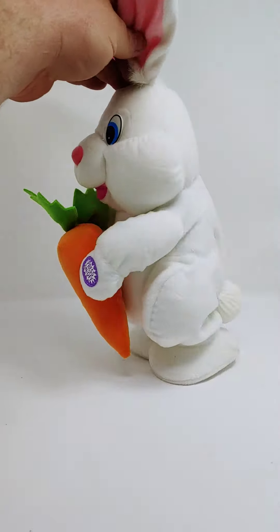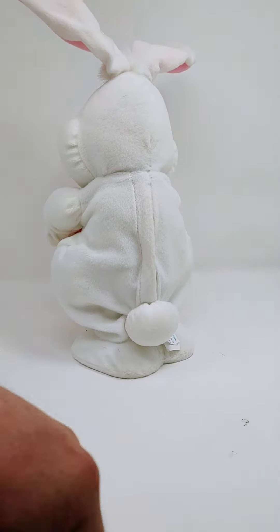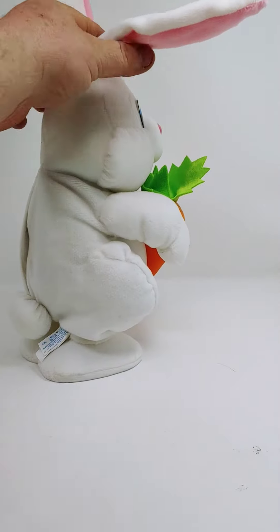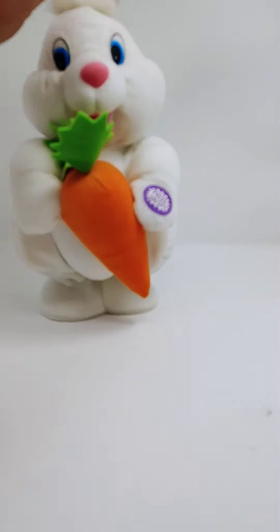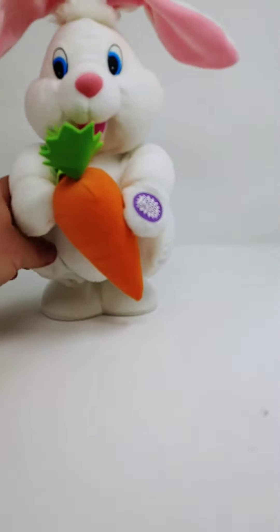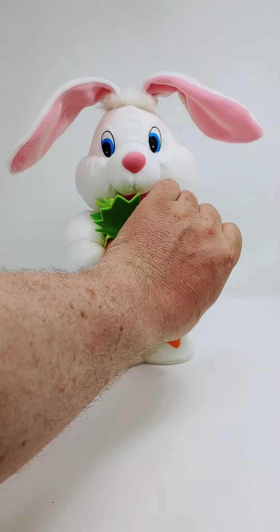Spin him around so you can see the body, tail, and the ears — you can kind of position them down or up like that — and we'll give him a go for you.